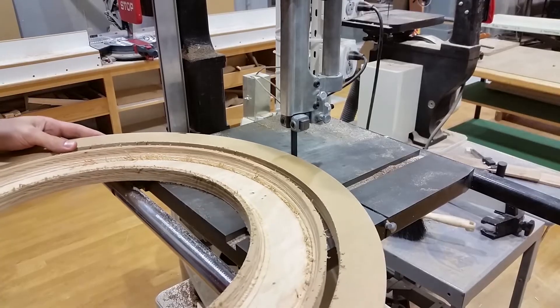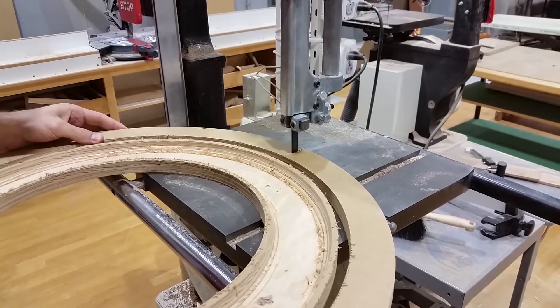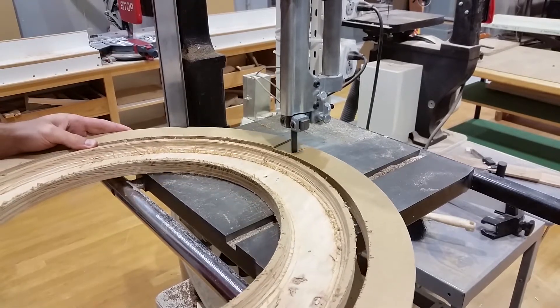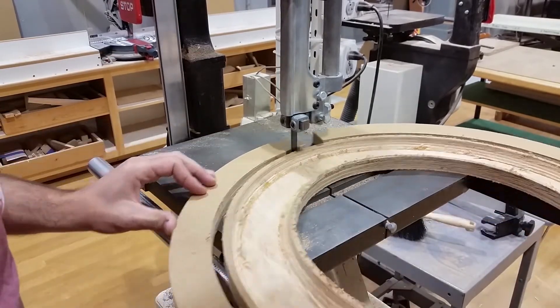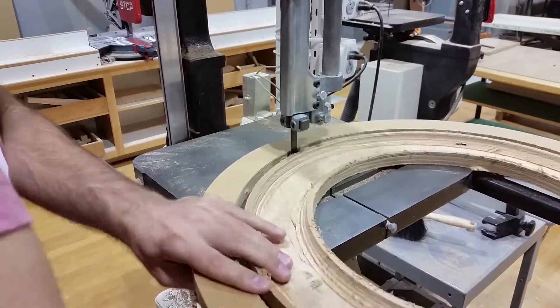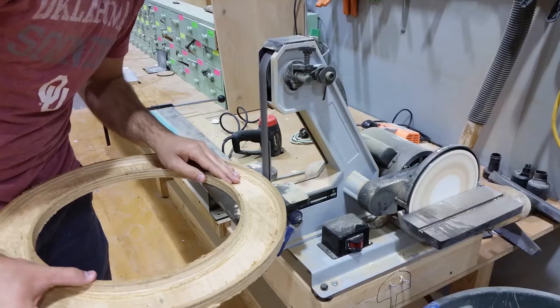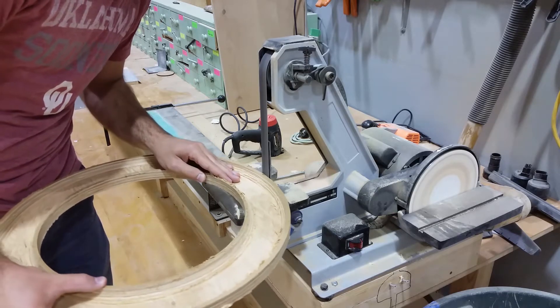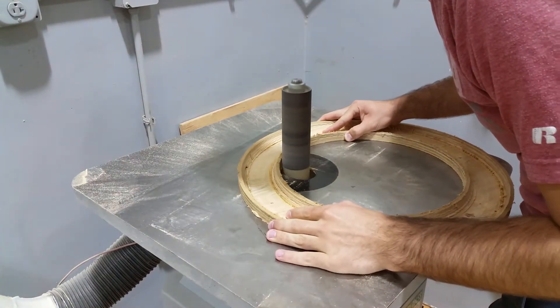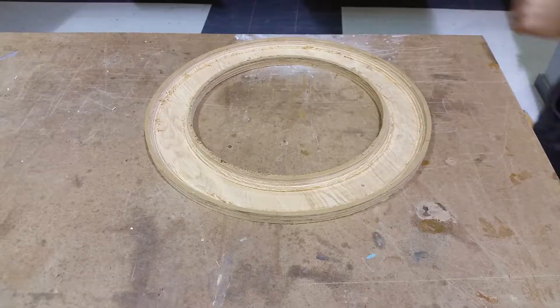After the basic shape was cut, I cut off the excess material using the band saw. The CNC leaves some little tabs to hold the piece in place, so I just cut through those real quick. To clean up those tabs, I sanded them down using a belt sander for the outside ones and then a spindle sander for the inside. If you don't have either of these, you can just use a hand sander.